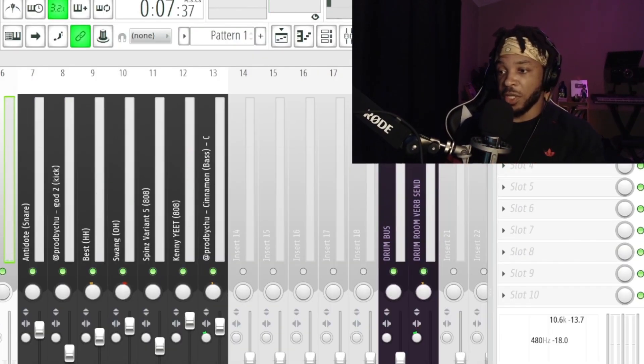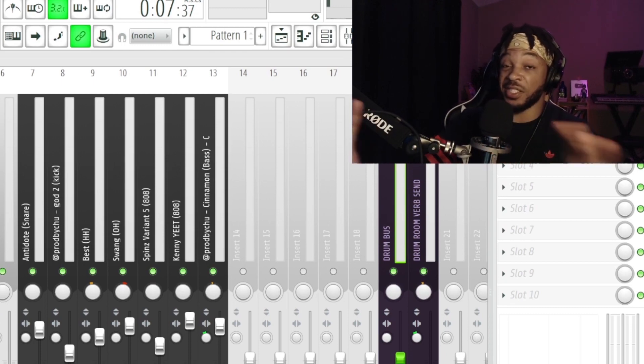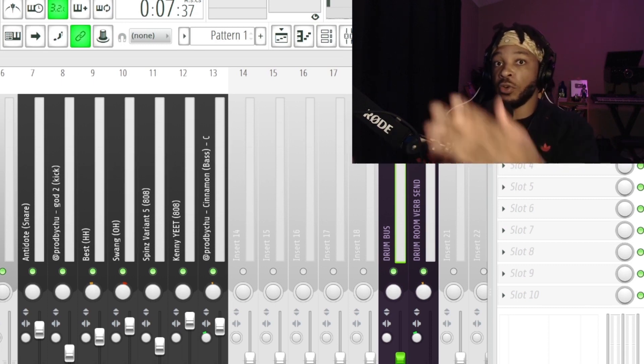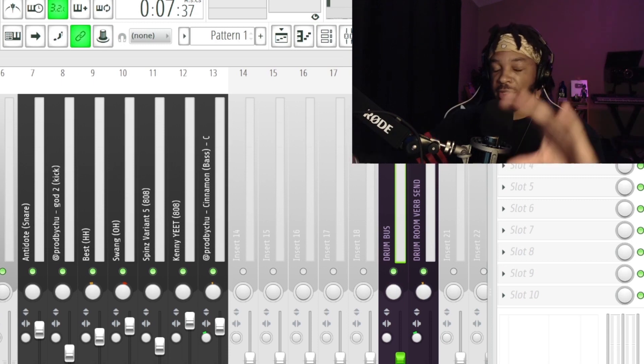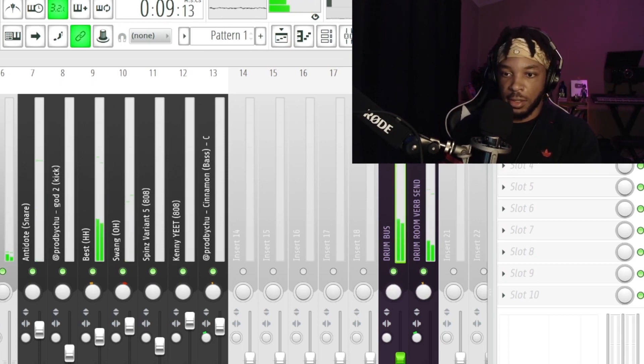One last leveling concept before moving on: once I finish setting up my buses, the buses themselves sometimes need to be leveled too. They become sub-master faders — a master fader for drums, a master fader for melodies — and those feed into the main master fader. About 95% of the time the drum bus will be clipping. Let's check — yeah, as soon as that kick comes in it clips. So bring that down and level it so it's not clipping based on what we see on the master fader.